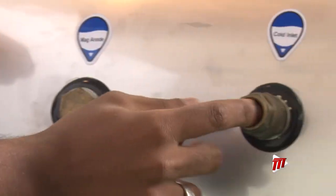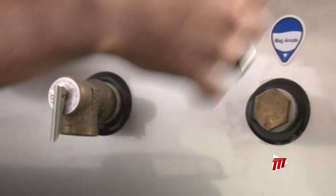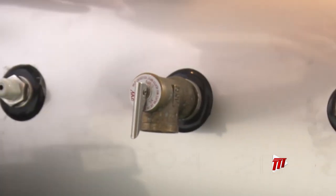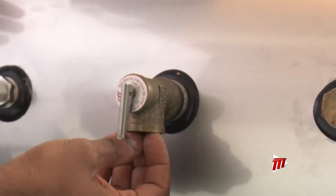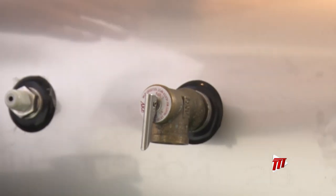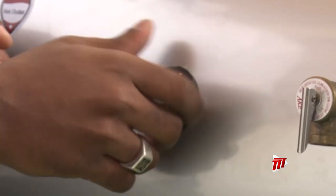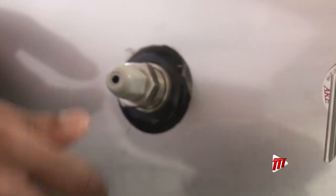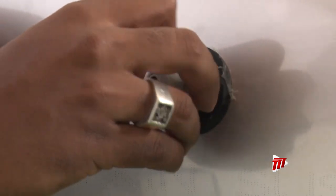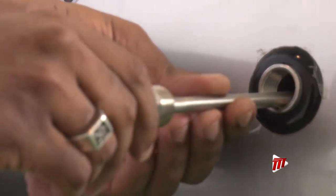Here we have a non-return check valve so when water enters, it will not be able to return back into the system. A temperature pressure valve activates when water reaches approximately 90 degrees Celsius — it spools out steam and allows cold water to re-enter to balance the temperature. Here we also have a temperature sensor that lets you live-monitor the temperature of the hot water inside the tank.